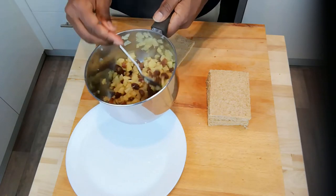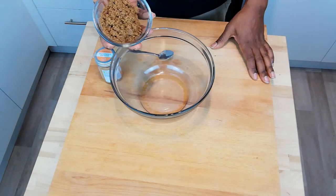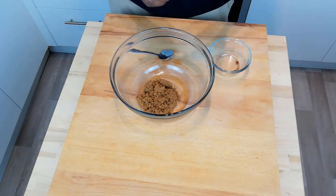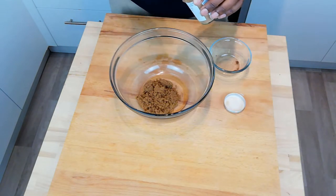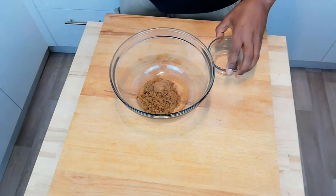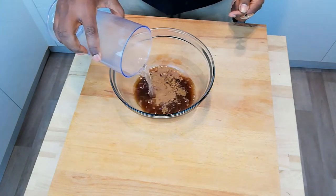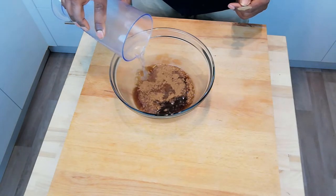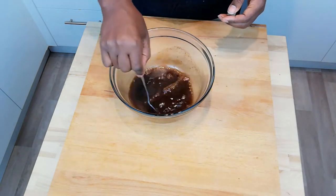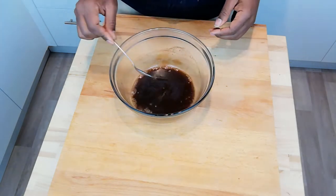I'm going to leave that to one side to cool and work on the pastry side of our apple parcels. Next, add your 50 grams of soft brown sugar and a teaspoon of cinnamon to a glass bowl, and just stir in 150 ml of hot water — just enough for all the sugar to dissolve into the water. Leave that to cool.